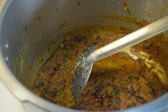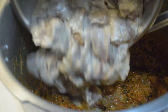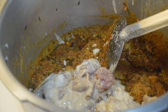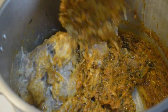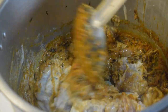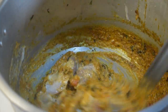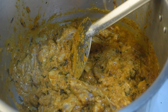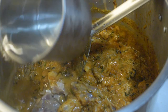Pour the sauce into the sauce. Now you can add a little bit of curry or a little bit of biryani. Put the curry in the sauce and put it in for 2 minutes. Now let's add a little bit of curry in the sauce.